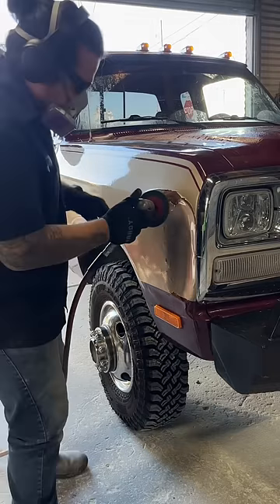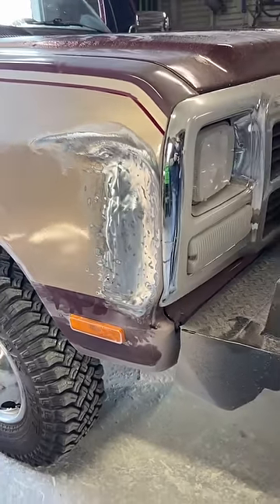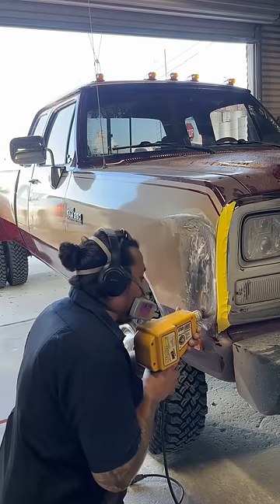Working on the fender of this Dodge dually. First, I identify the area, then use my grinder to remove any rust and old paint down to bare metal. Next, I use my stud gun and weld some pins to the low areas of the dent.